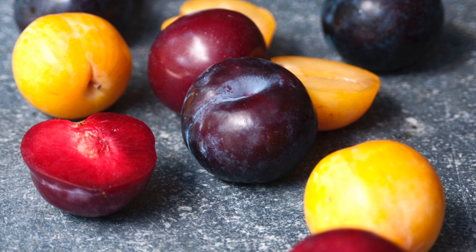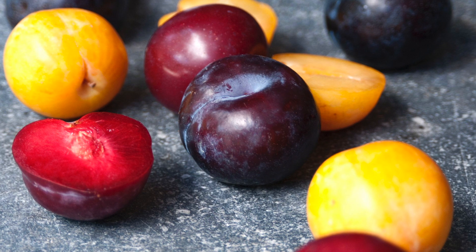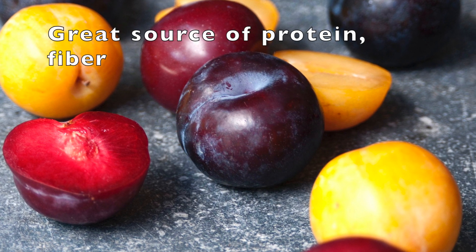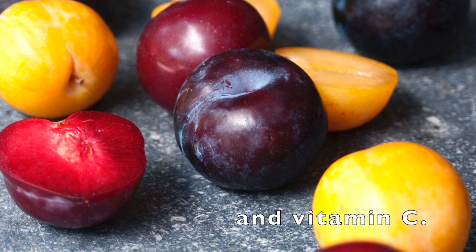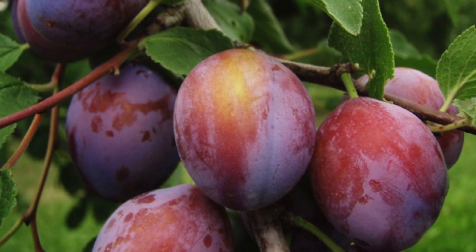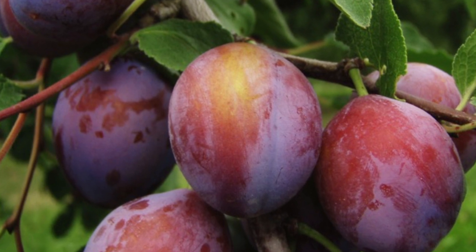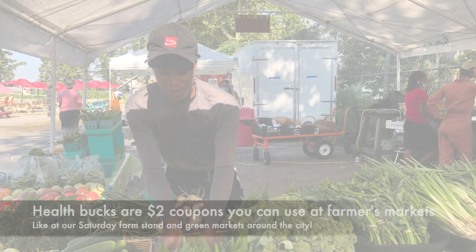Today we're featuring plums, which are a fall crop showing up in lots of farmers markets around the city this time of year. They're a great source of protein, fiber, vitamin C, and vitamin A. In combination with spices like cinnamon and allspice, you can get a lot of flavor and natural sweetness in your diet — great for breakfast.